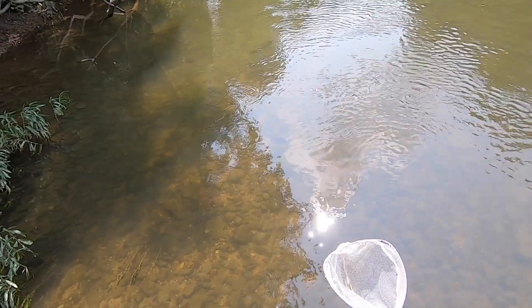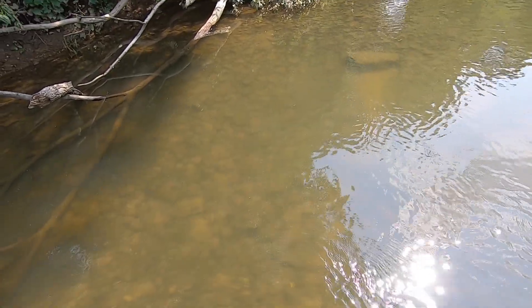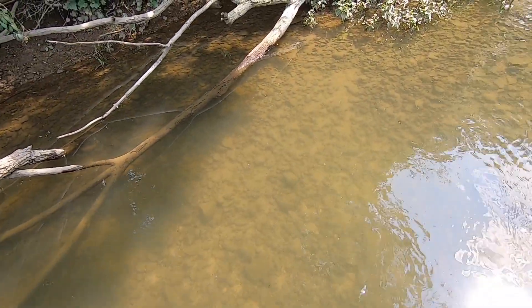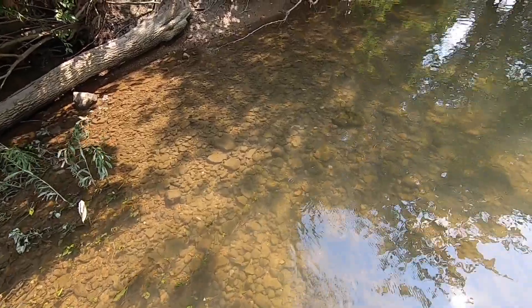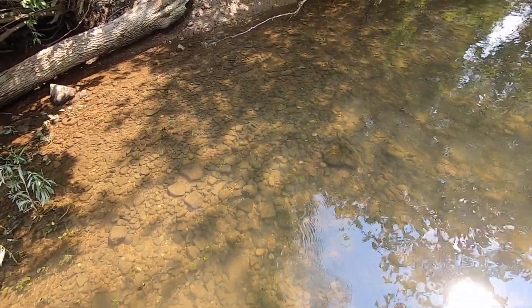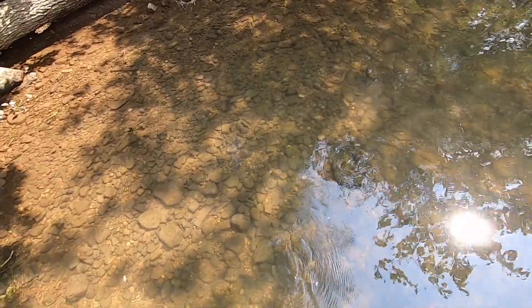That big one was there, so that means there's going to be more bluegill. Some more bluegill there swimming — a whole school of fish right there. Let's see if we can get any in the net. They're really fast and smart.